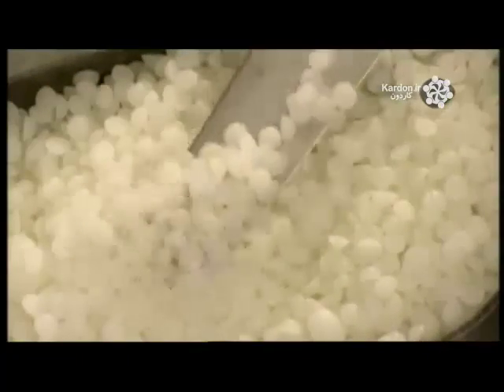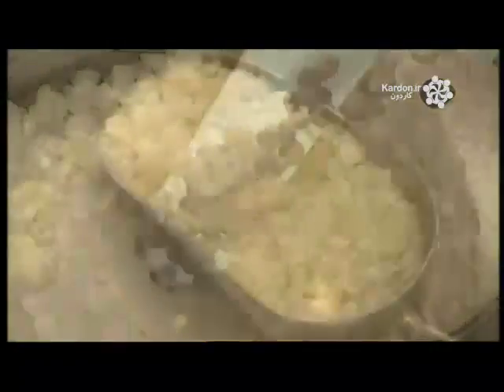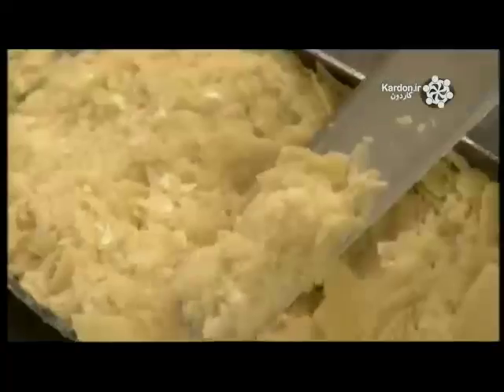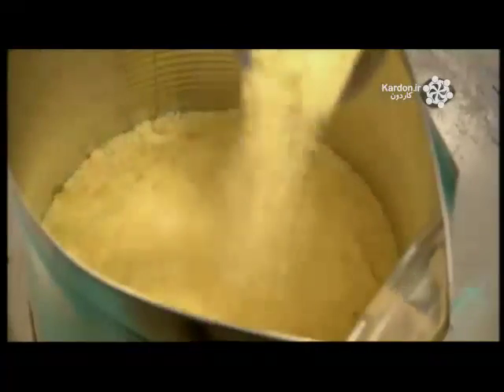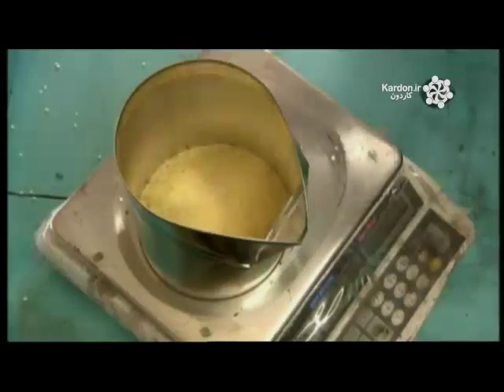The main ingredient in encaustic paint is white beeswax. To that, they add carnauba wax, which comes from the leaves of the carnauba palm tree. Carnauba wax is quite fragile, which is why they strengthen it with beeswax.